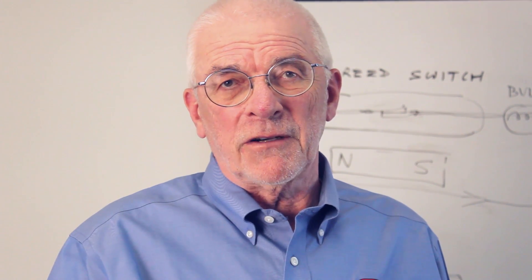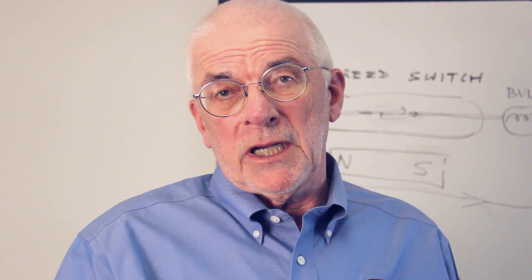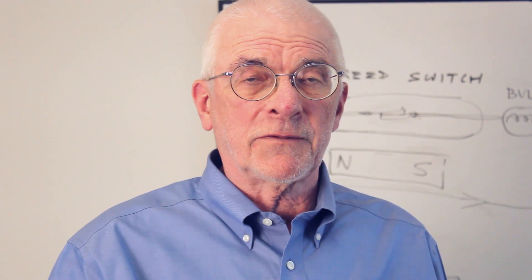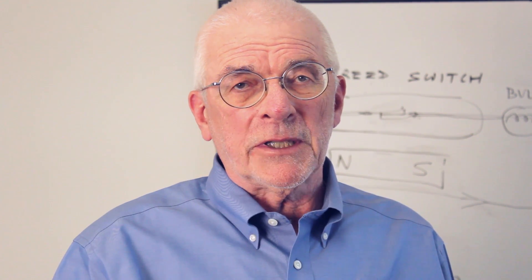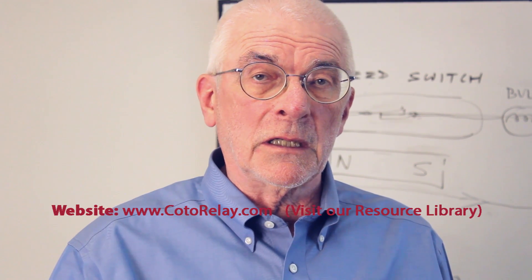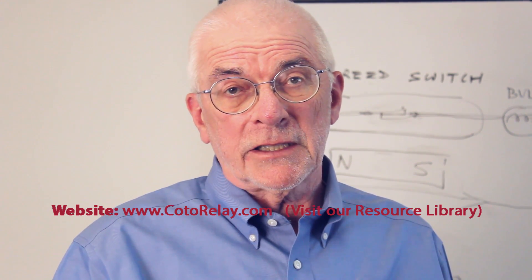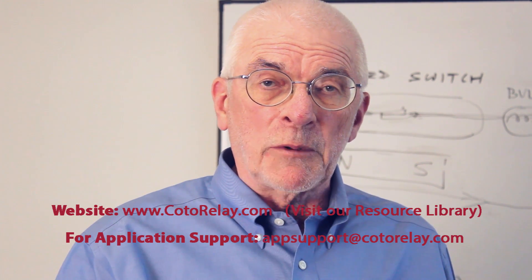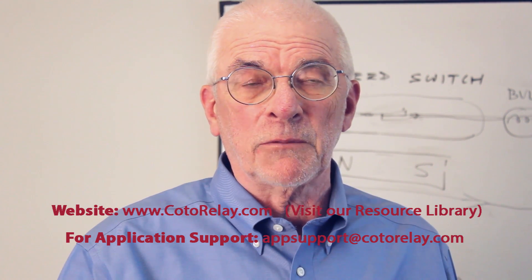Thanks for sticking with me. We've talked briefly about what a reed switch is, how to put it together with a magnet, and how to use the two together effectively to get the best results from applications. We've just barely scratched the surface today, but if you go to the COTO website, you'll find a lot more technical information in our resource library. You can also contact us at appsupport@cotarelay.com, and we'll be glad to help with specific advice on your application.